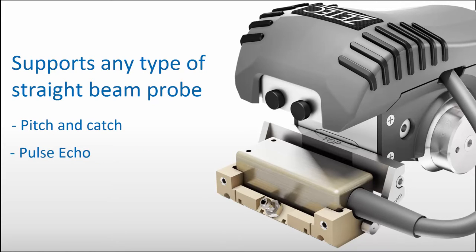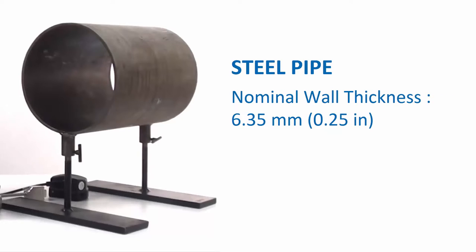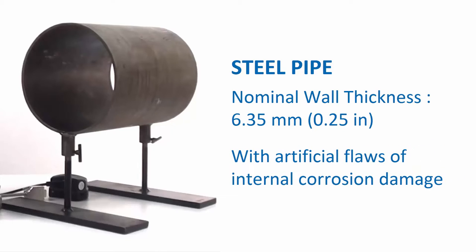Pitch and catch probes can be used for corrosion mapping on thin steel, as well as pulse echo probes or probes with a water wedge. The steel pipe considered here has a nominal wall thickness of 6.35 millimeters, or a quarter of an inch, and contains artificial flaws machined to be representative of internal corrosion damage.